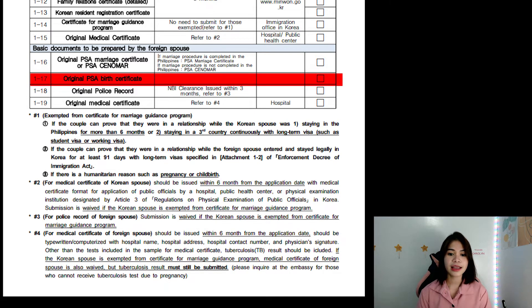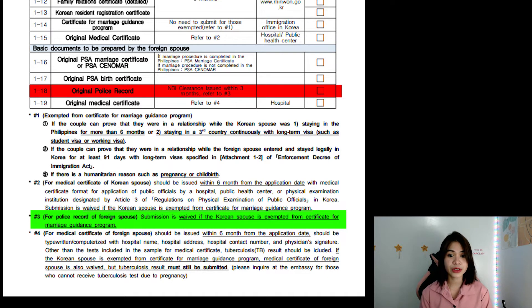Now let's have 1-17, the Original PSA Birth Certificate. You can just order it, but for my case I booked an appointment at PSA in Cebu Branch — it's easier because you don't have to wait and it's way cheaper. Next is 1-18, the Original Police Record NBI Clearance. It should be issued within three months. There's an exemption: for the police record for foreign spouse, submission is waived if the Korean spouse is exempted from the Certificate for Marriage Guidance Program. Since we are exempted from the Marriage Guidance Program, I didn't need to submit the Original Police Record.